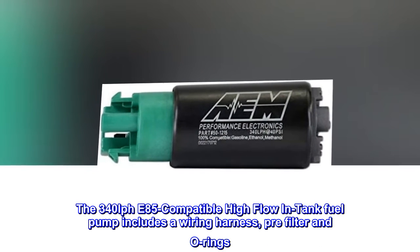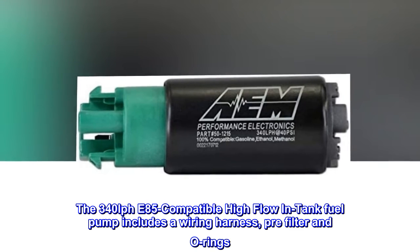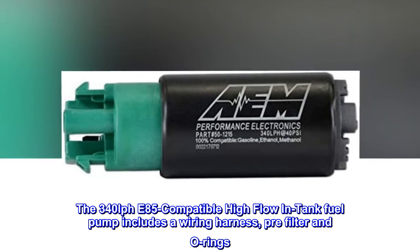The 340 LPH E85-compatible high-flow in-tank fuel pump includes a wiring harness, pre-filter, and O-rings.